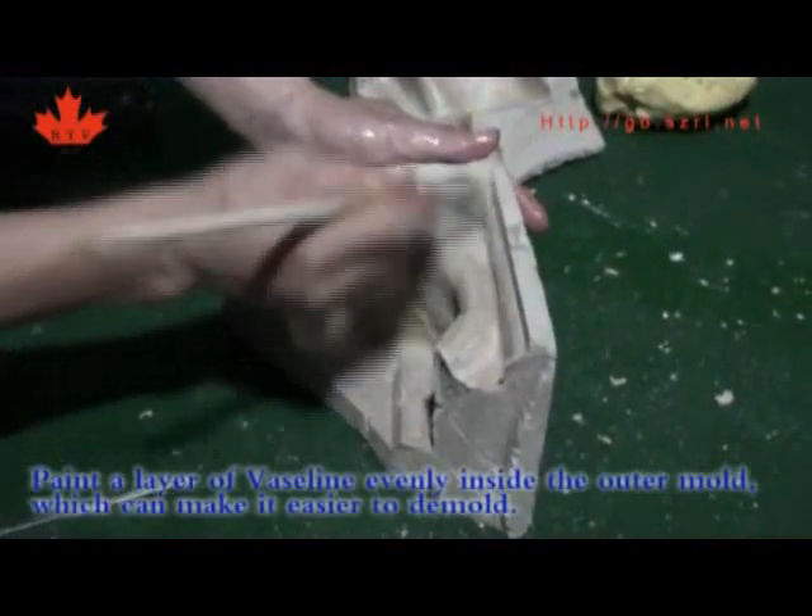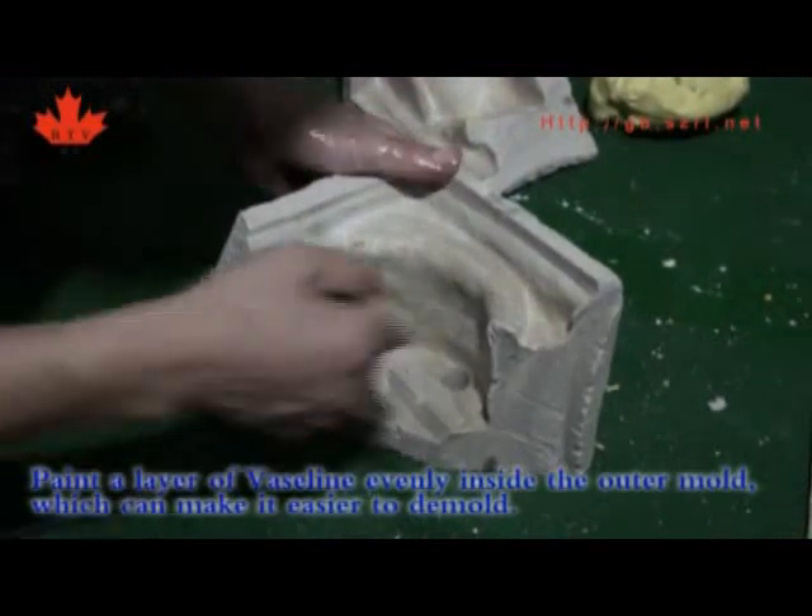Paint a layer of release agent evenly inside the outer mold, which can make it easier to demold.